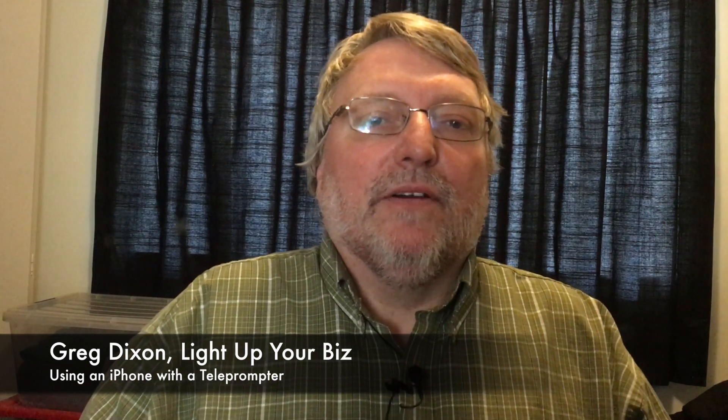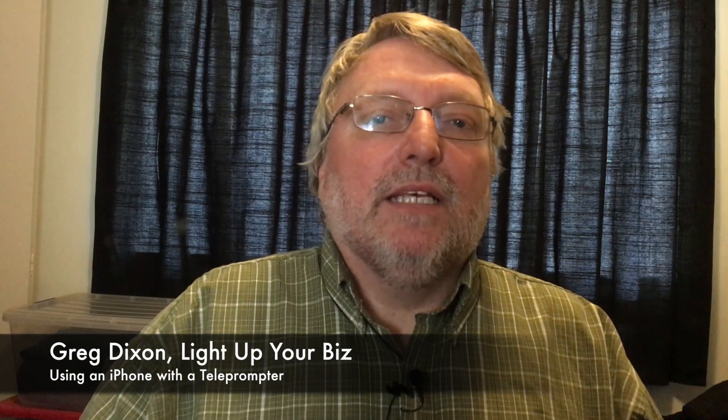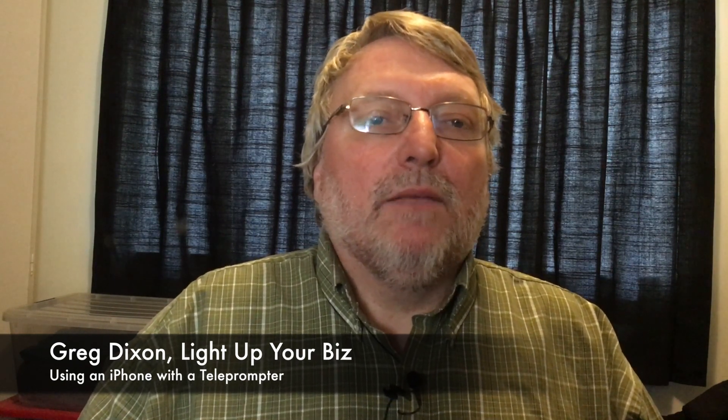Hello, my name is Greg Dixon from Light Up Your Biz. Today we're going to demonstrate how to use an iPhone, iPad, teleprompter device, teleprompter software running on the iPad, and a Joby Impulse Bluetooth remote control to create a short video.